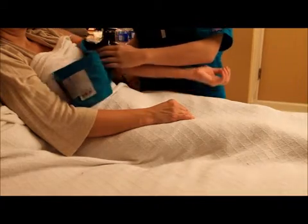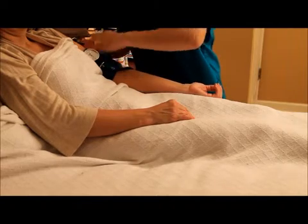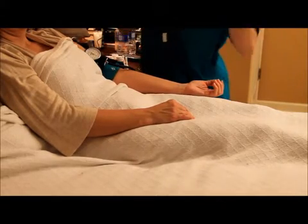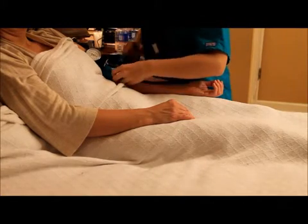Next, wrap your blood pressure cuff around the upper arm. Then, place your stethoscope under the blood pressure cuff where you found the pulse.